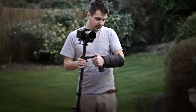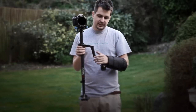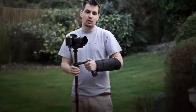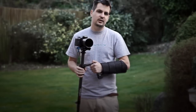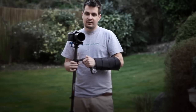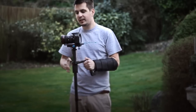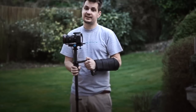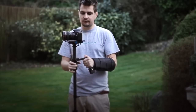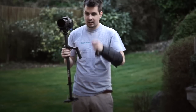Another thing I personally use to help with stabilizer shots is an arm brace, which has a metal plate inside it. With an arm brace the weight of the stabilizer is spread out across the arm, so it really helps get smoother shots and keep going for much longer. I've had shoots where I had to film with a stabilizer for a couple of hours and this arm brace really saved my day. I highly recommend this accessory for whatever stabilizer you have. You can also buy a vest and a swing arm for your stabilizer, which will improve the shots even further and spread the weight across the body — but these things usually cost a lot of money and aren't always practical.